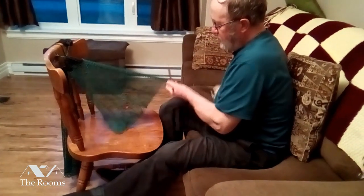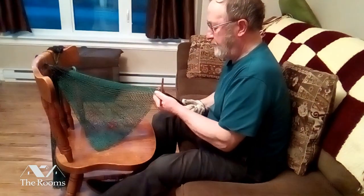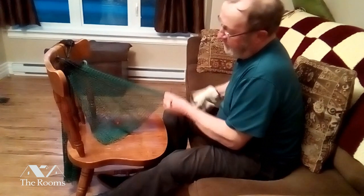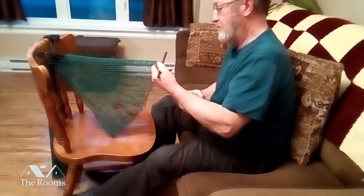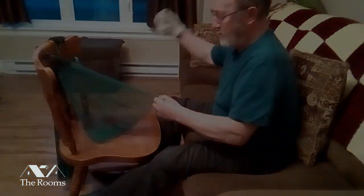We're about a little over halfway through now. You can see it's got a bit of lander to it. It takes more time to go around now — I've got about a hundred and some odd meshes to do each time I go around.